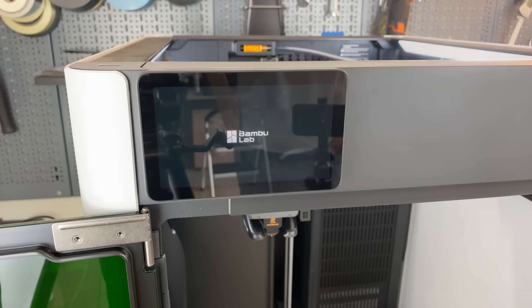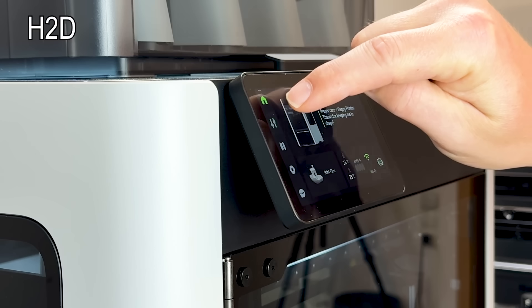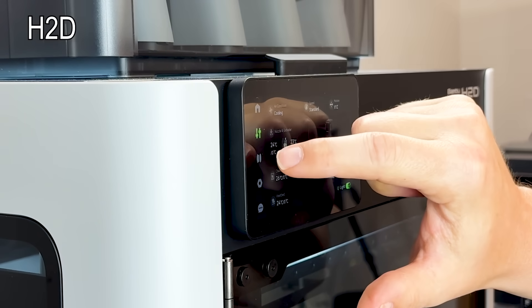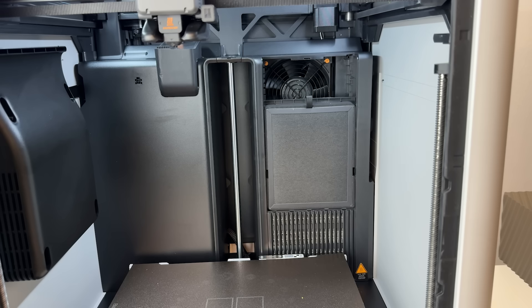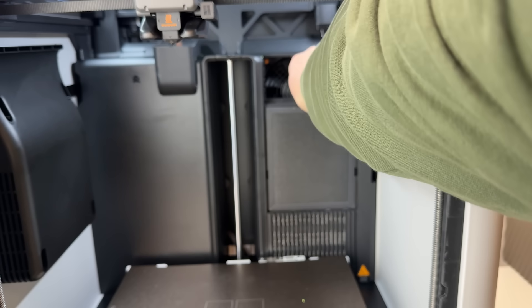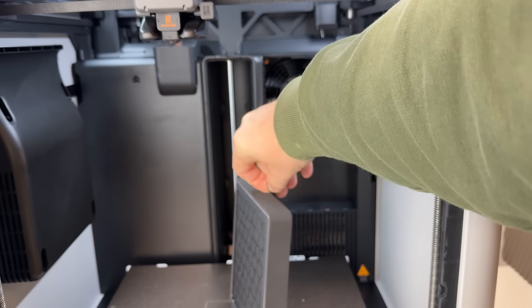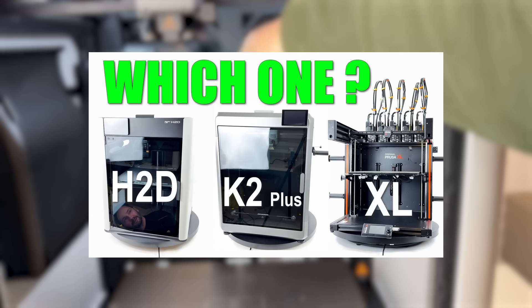The display is unchanged from the H2D — still a great and responsive UI, but the hinge hasn't improved. It feels wobbly when you tap on it, giving a bit of a cheap impression. Electronics, software, filtration — no surprises here. It's identical to the H2D, which means you get the full H2 feature set with no cuts for the lower price.